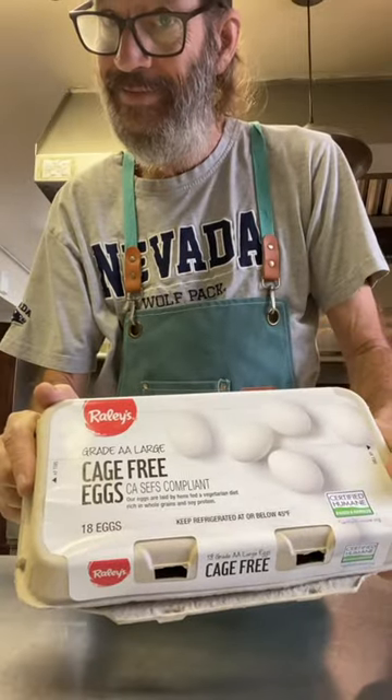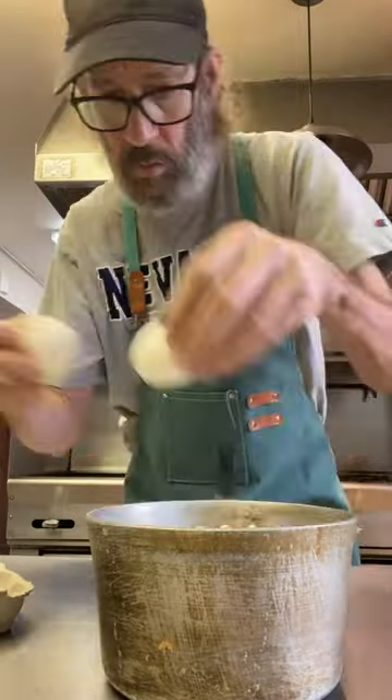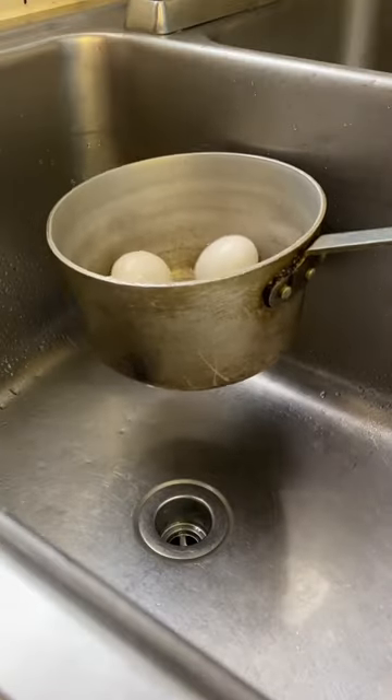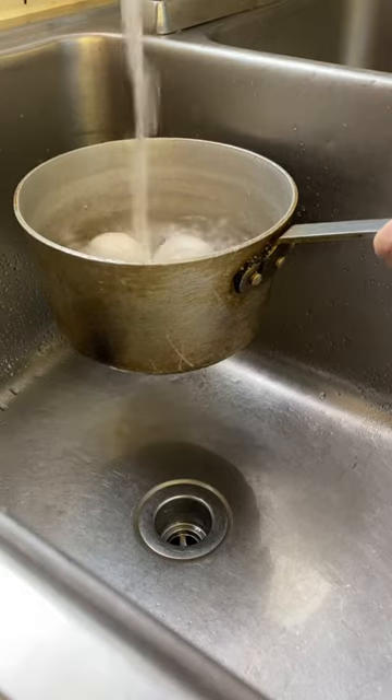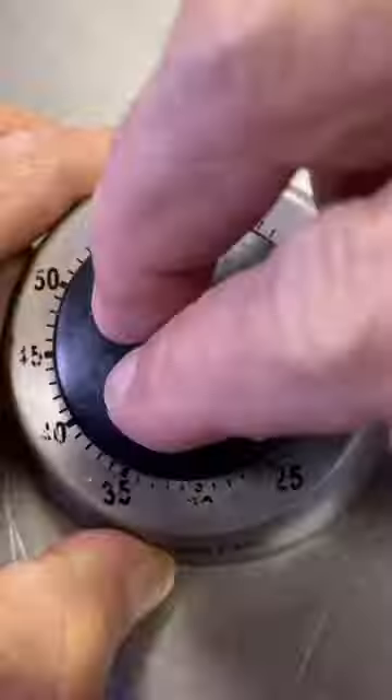Let me show you this really cool hack for peeling hard-boiled eggs. We're gonna put our eggs in a pan, start with cold water, get them covered, and put those over medium-high heat. We're gonna want to bring them to a simmer, and once they get there we set our timer for 10 minutes.